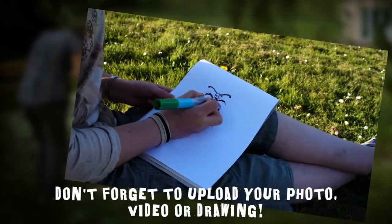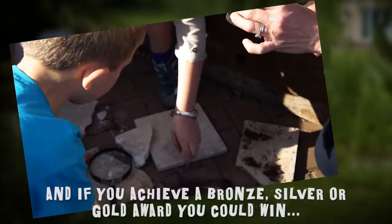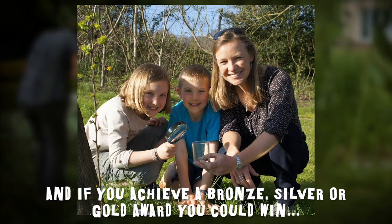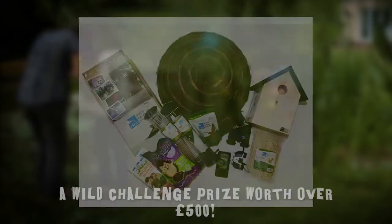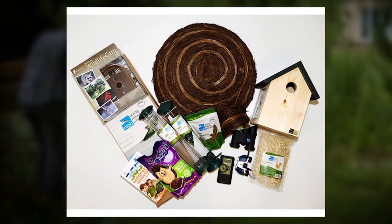Also make sure that you upload your photos, videos or drawings to your Wild Challenge account. And if you achieve your bronze, silver or gold awards, you will automatically be entered for our Wild Challenge competition where you can win £500 worth of Wild Challenge kit. Join us next week, we'll see you then.